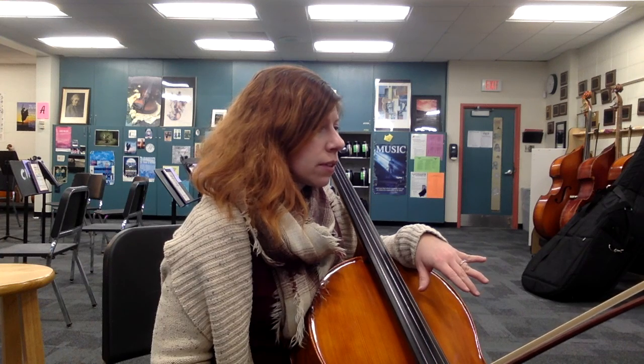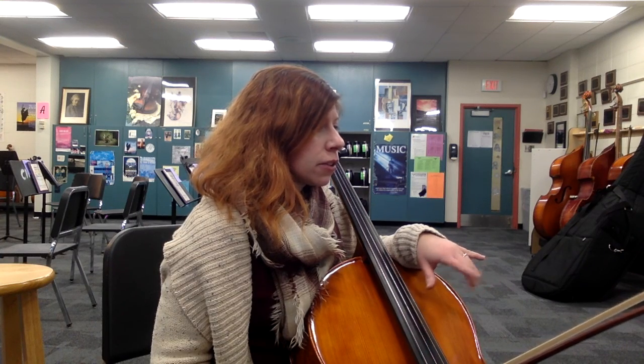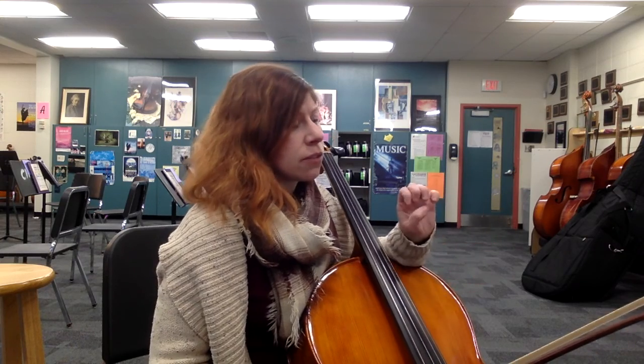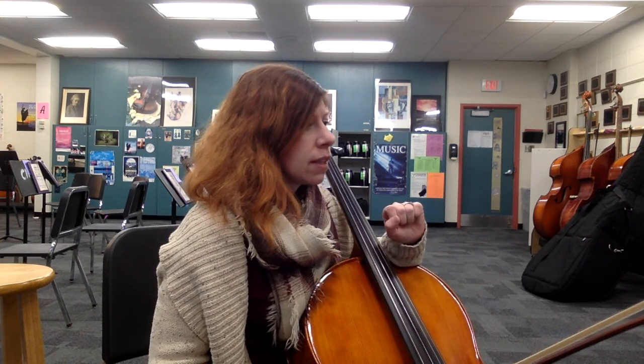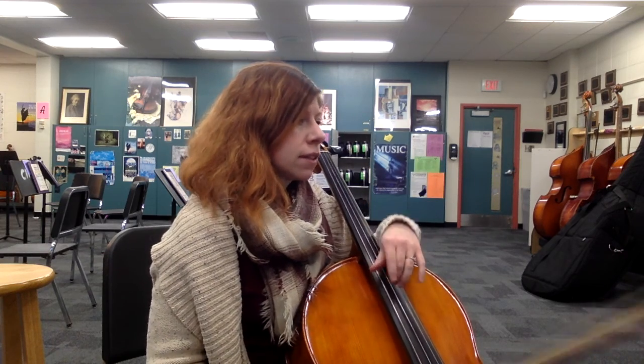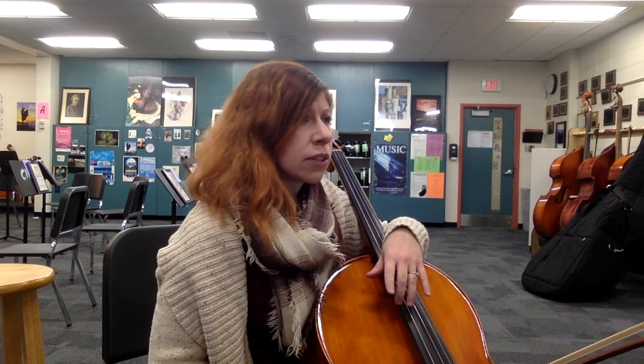Measure 30 has some more whole notes. And then measures 35 going into 46 have some of the same similar stuff again — you've got some slurred eighth notes instead, but it's that same one, two-and, two-and pattern. So once you have it, you're good.